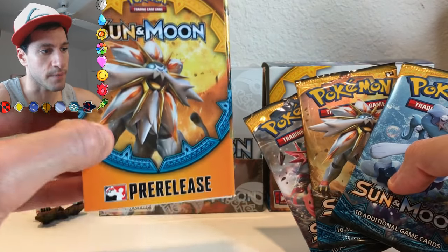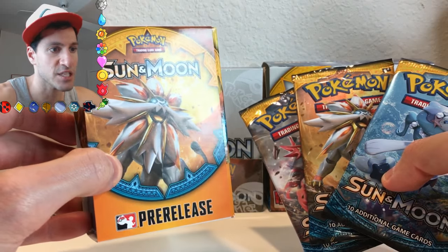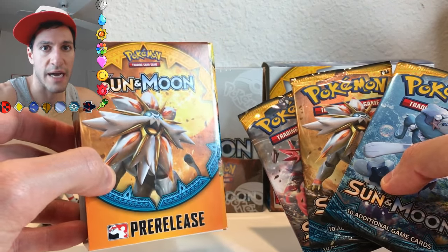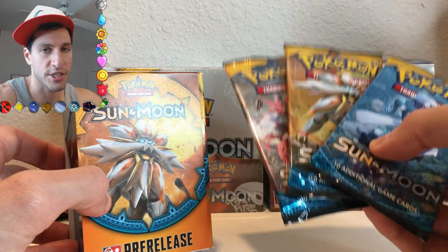And before I get to not only unboxing this box, just to show you the promo card that I got from my event, as well as the cards that it comes with inside of a pre-release box, I'll be opening up these booster packs too.